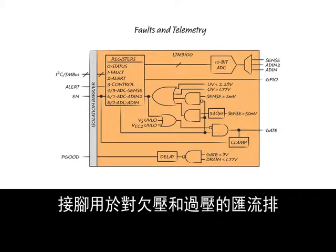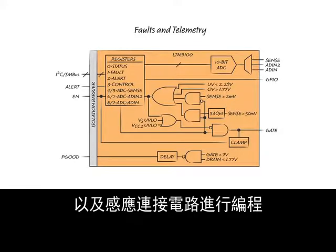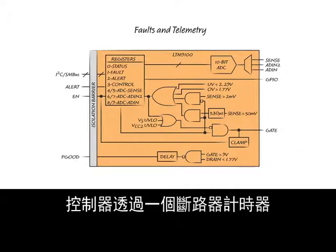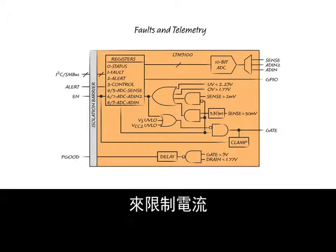Pins are provided to program bus under-voltage and over-voltage, and the sense connection allows programming of over-current. The control provides current limiting with a circuit breaker timer.